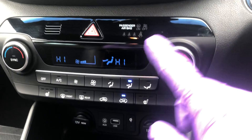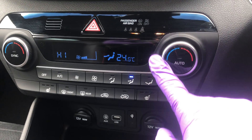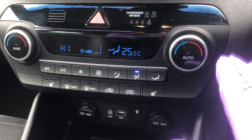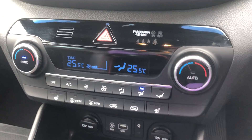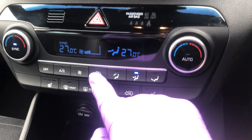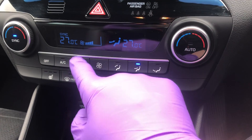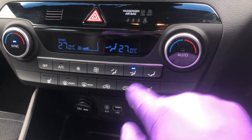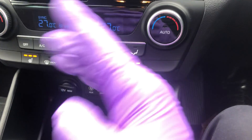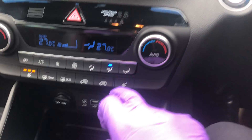Further down we have your air conditioning and heated seats panel. You've got dual climate control on this one — simply twist for the temperature. If you want to synchronize the passenger side to the driver's side, press 'Sync' on the left-hand side. You've also got your fan speed and direction. For heated seats, you've got two buttons — left and right front — with three different heat settings each.